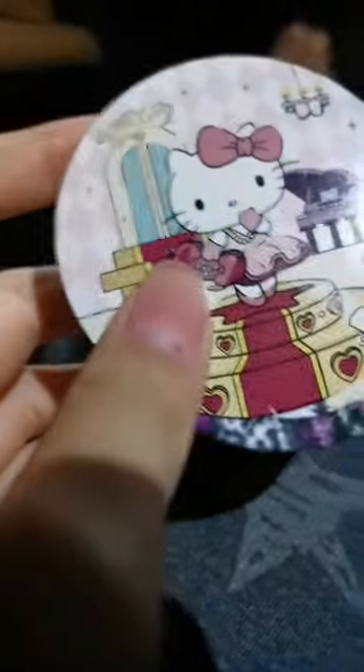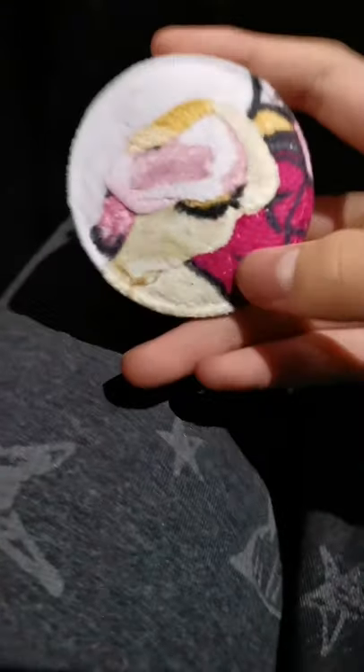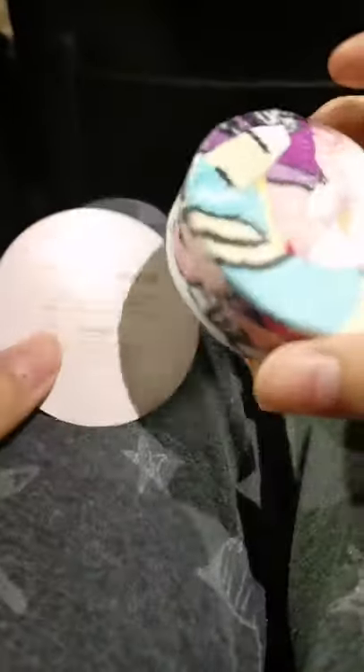Hi guys, today we have this magic growing cloth. It has this pattern — how could it appear? We just have to put it under water and we will see the results. Watch the video!